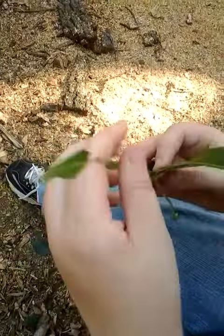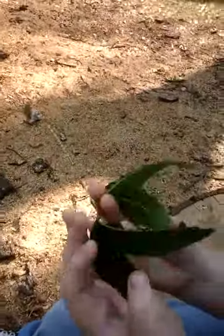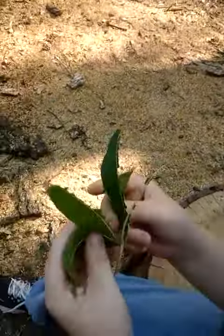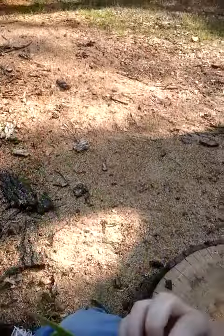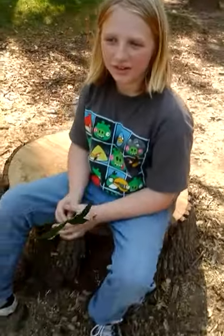That's it! Whee! It's a dragon! Dragon! Leaf dragon! And that was making a leaf dragon with Ariana. Goodbye.